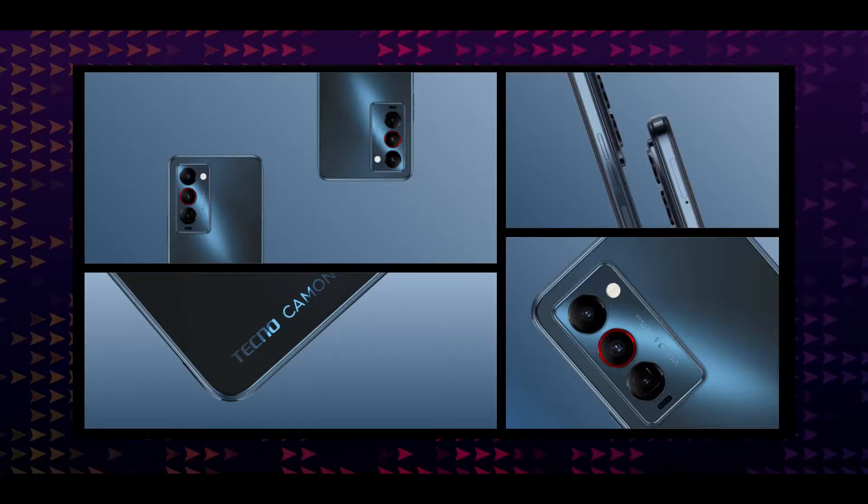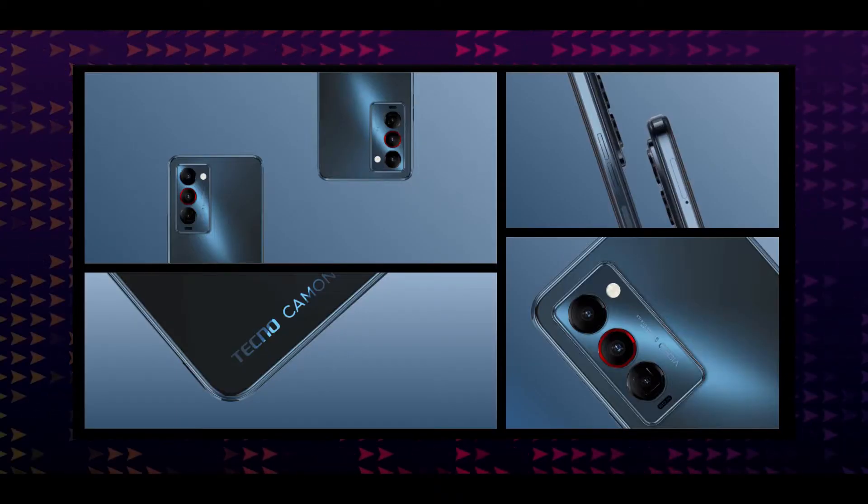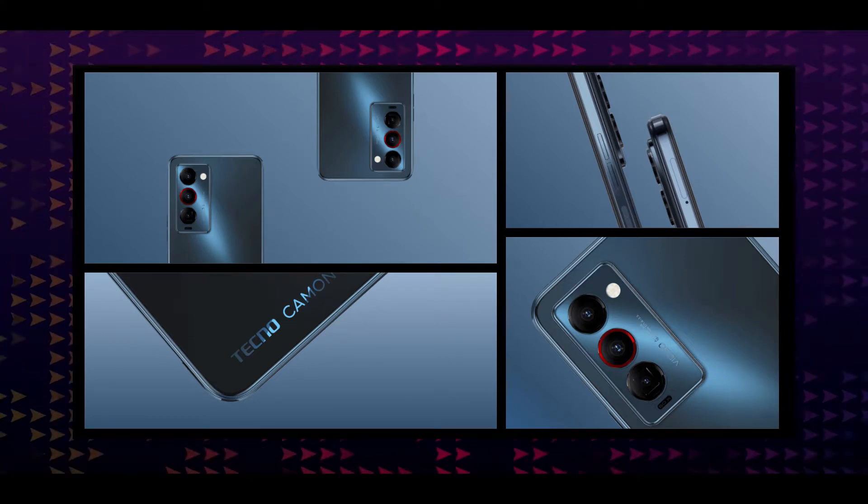Hello guys, welcome to the new video. This video is called Tecno's Smartphone Brand — a new brand called Korean Smartphones. It's in the budget segment.